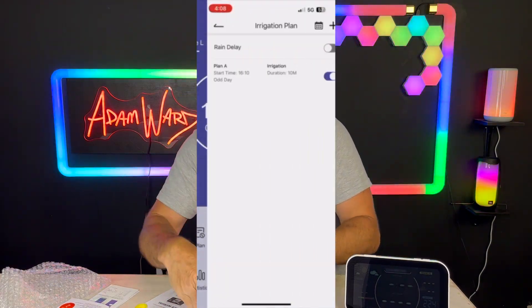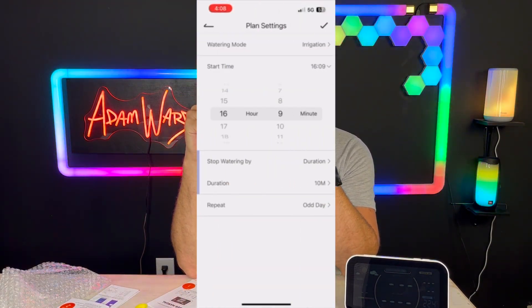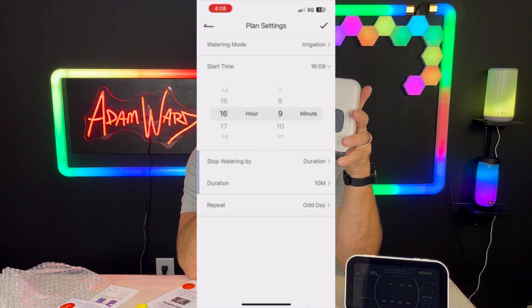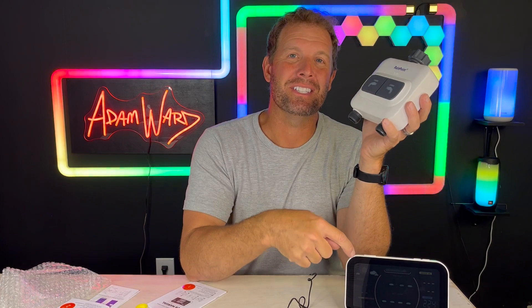You can water up to six times a day in each zone. So on zone one you can do six times a day, on zone two you can do six times a day. With the two outlets, you can run six different water plans. And you can customize it by day of the week, even or odd days, daily cycles — and it's all displayed on a calendar view right on this thing.